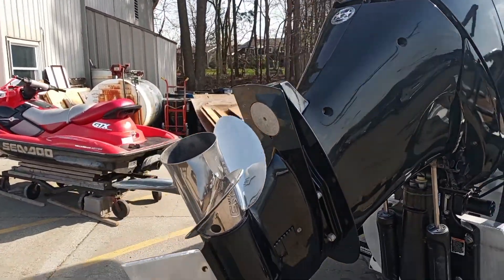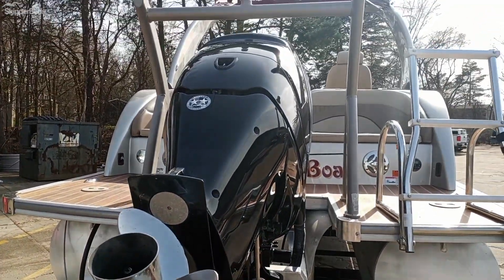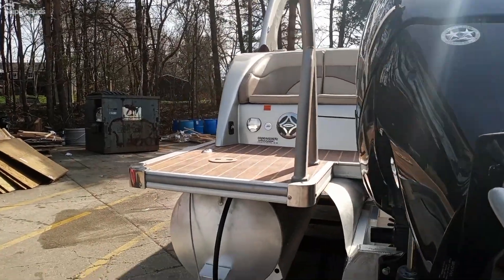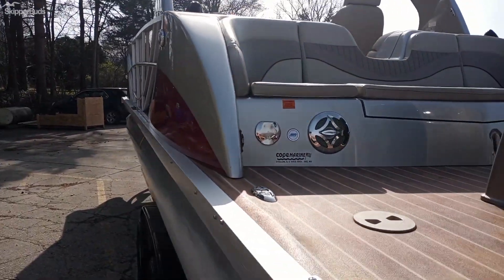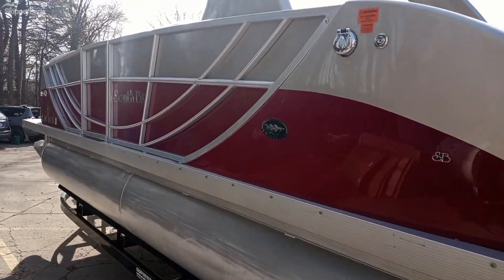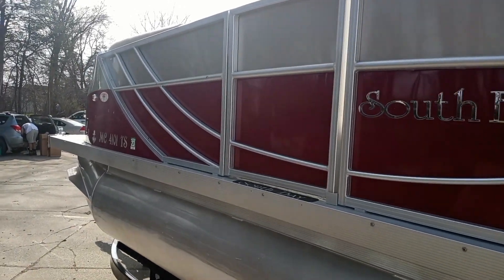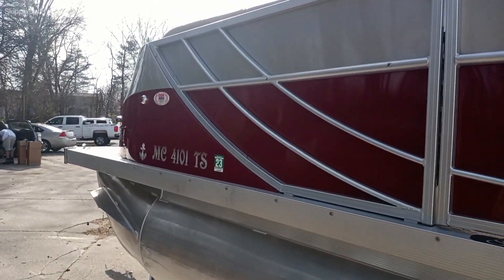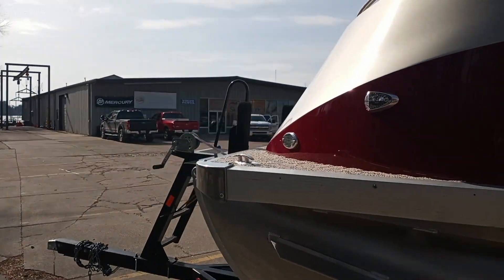It's got a Mercury 300 horsepower. The prop looks really good. This boat will do about 45 to 48 mph. One person will just go a little bit above 50. If you load it up, it will knock it down some.